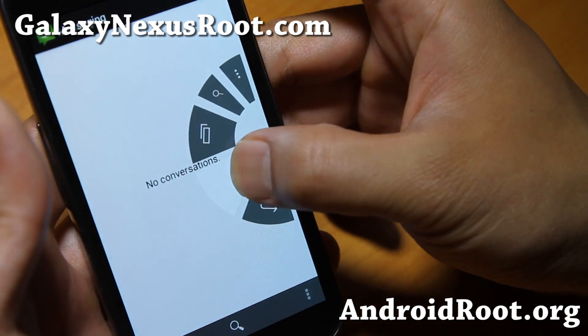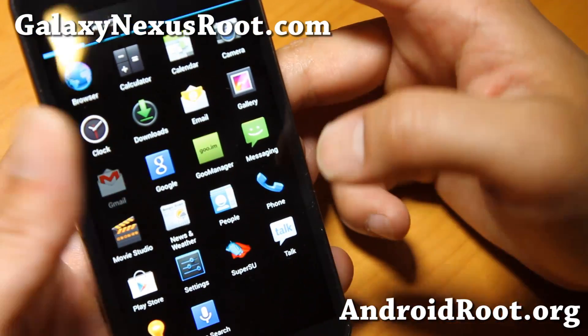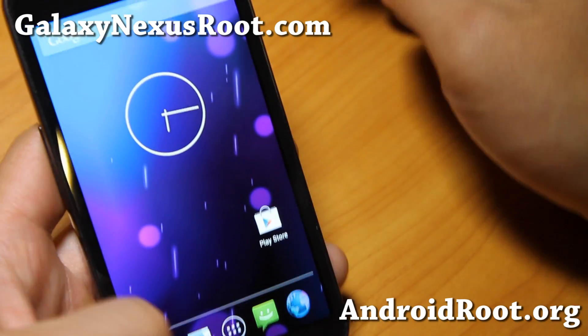Let's go to the messaging app and see what colors it does — it's still white there. Let's go to Gmail, see what color it does there — it's still white. Anyway, very nice, nice ROM.